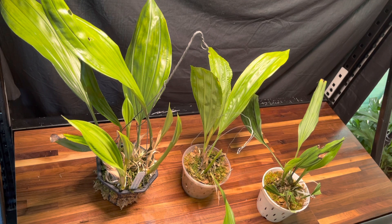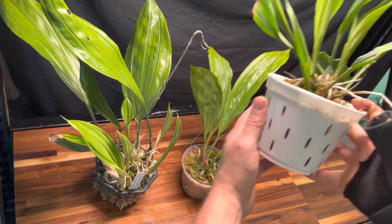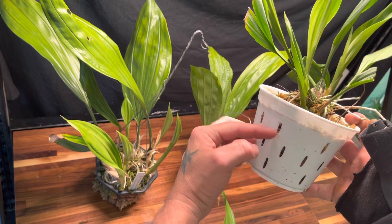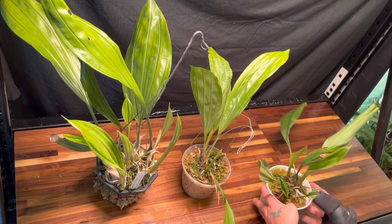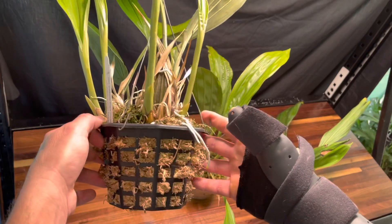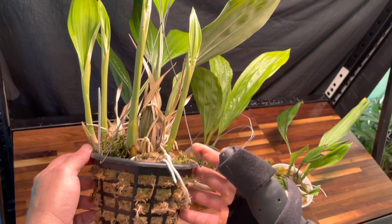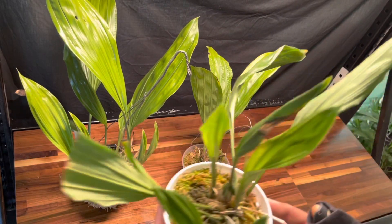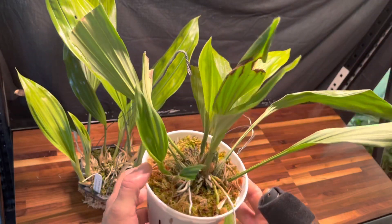When they get to a certain blooming size, you're going to want to put them in a different pot, because the spike is going to come out downward. So having a basket-style pot is what you're going to be looking for when a plant gets to blooming size.